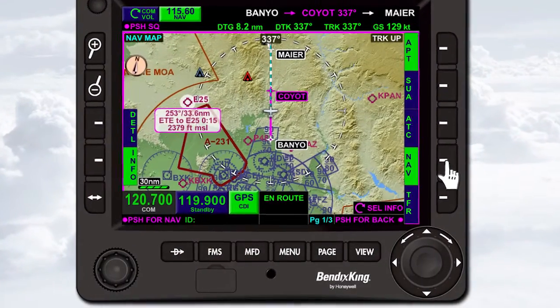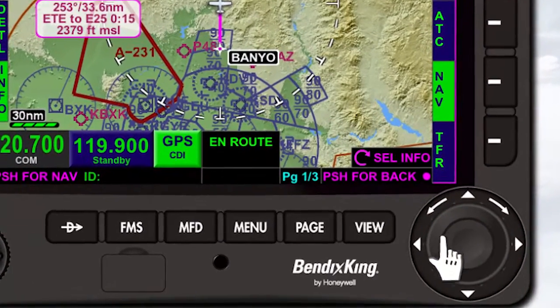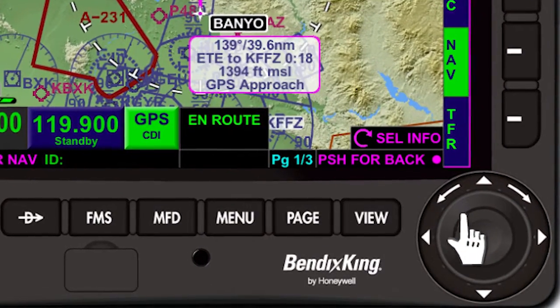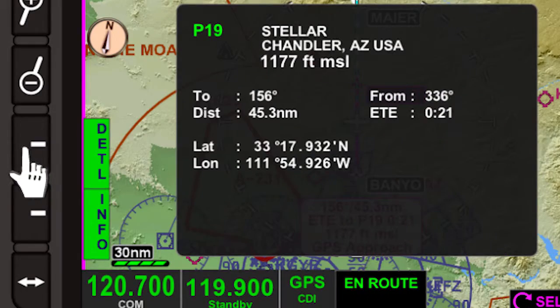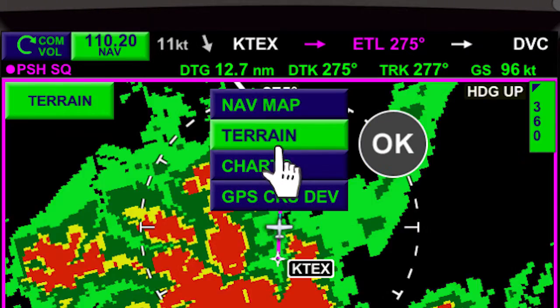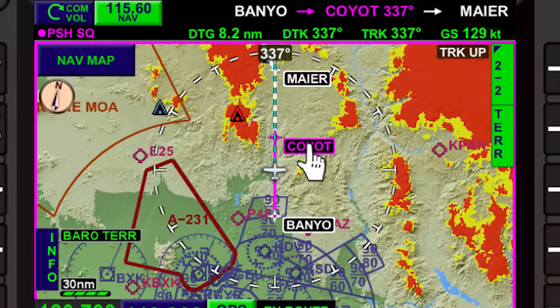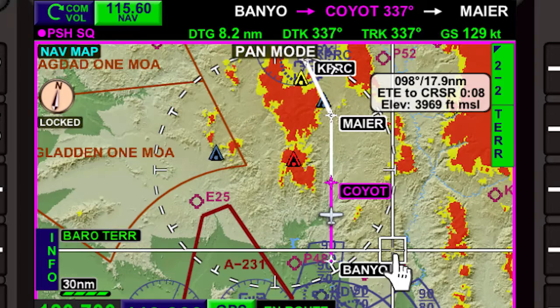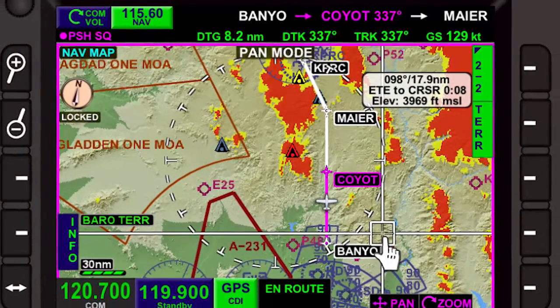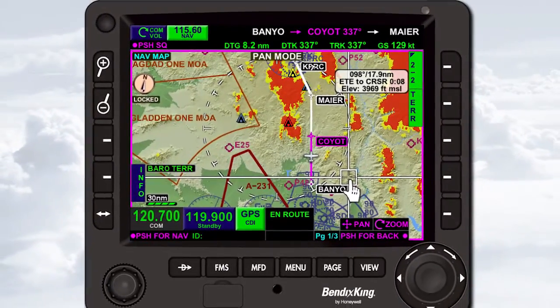There are many different ways to operate the KSN 770: with physical knobs, bezel keys, and an interactive touch screen. It's much more flexible than competitive solutions. The goal is for you to be able to use it your way. In this video, you'll discover the answers to frequently asked questions about all the different ways to control the KSN 770.